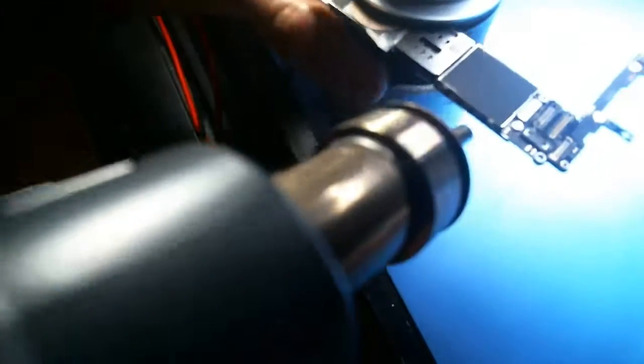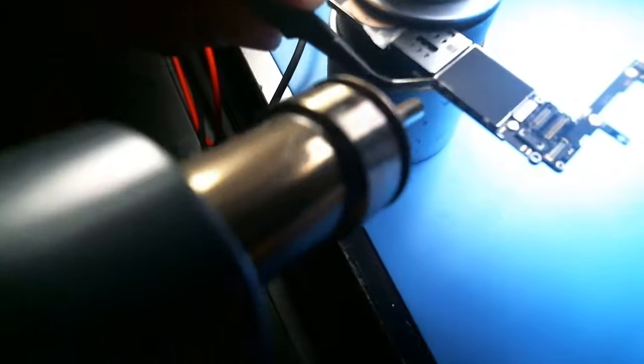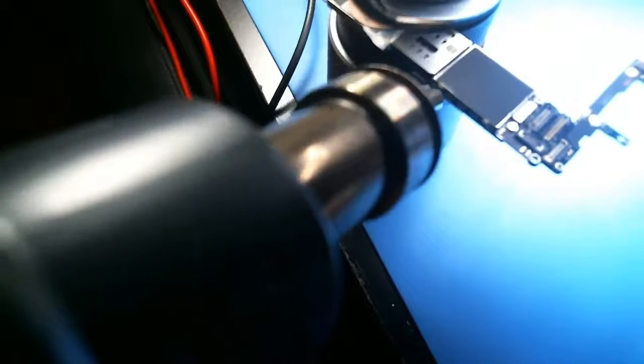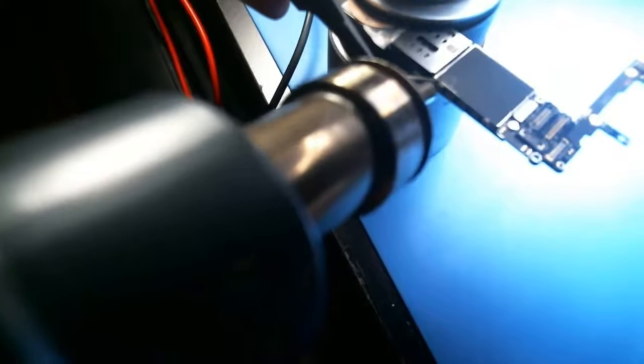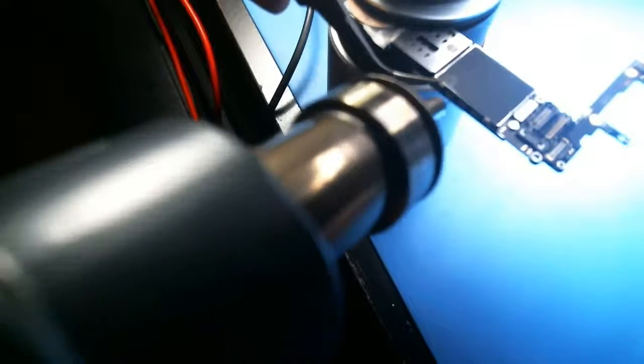What the hell is this? I don't know what it is here. Can't even get underneath it. This camera is definitely in the way, but I will do my best.